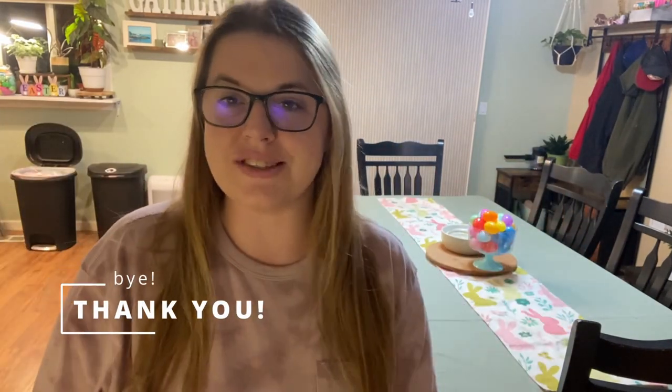Thank you everyone for following along with this Easter decoration and basket-making video. I hope to see you guys next time and I hope you have a great holiday. Thank you, bye!